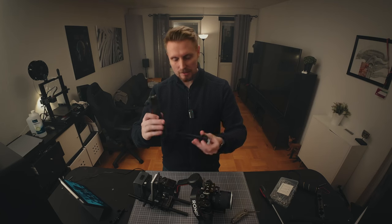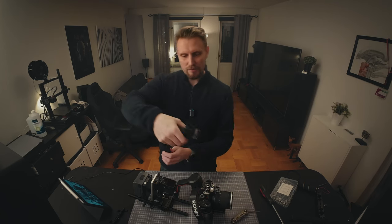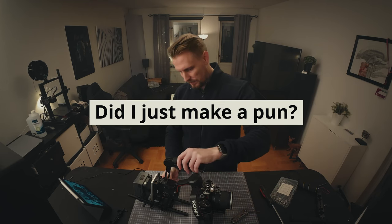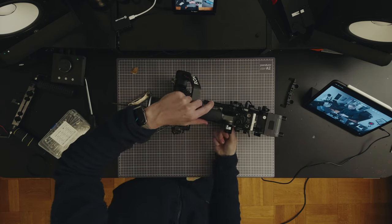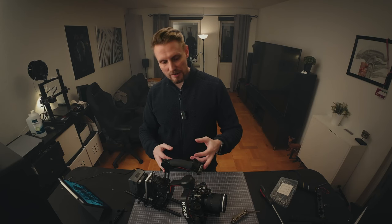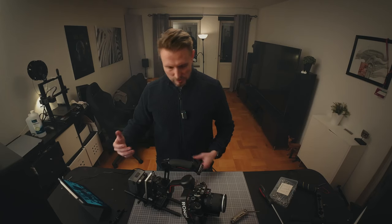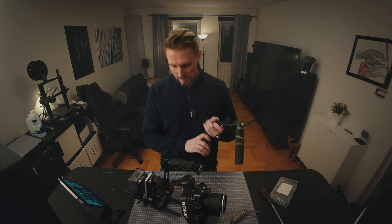Next up is this top handle for the RS3 — or what do you call it, a briefcase handle? But in this case, when I attach it like this, it becomes a top handle. On this top handle I also attached a NATO rail so I can attach different accessories like field monitors or maybe a microphone.